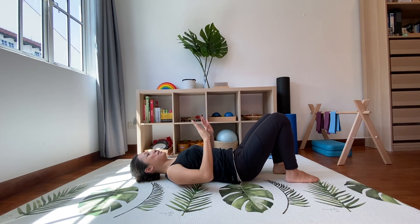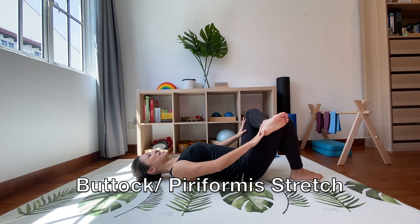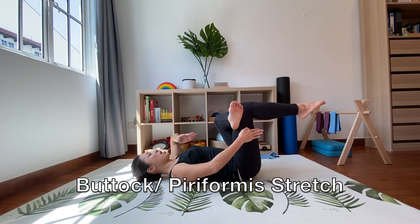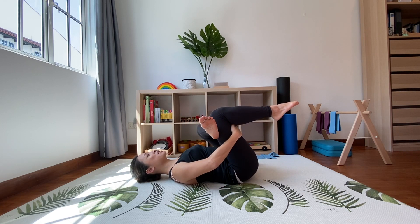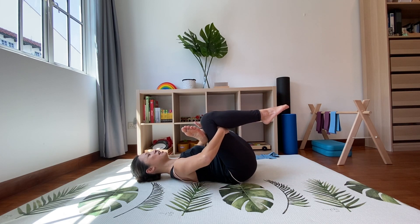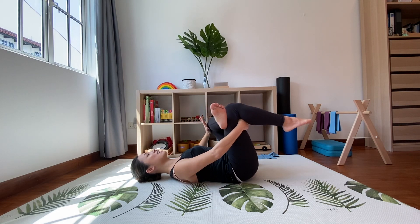Let's finish up our stretches with the buttock stretch. Cross one leg over the other, keeping your hips down, then bring the thighs in — thread one hand on the outside of the thigh and one between the legs, wrap your fingers around and pull it as close as you can to your body. Remember, the stretch is not on the top leg — it's on the buttock and piriformis of the other bent leg. Try to push that knee away as far as you can while bringing the other leg close to your body. Hold for five to ten seconds, or up to 30 seconds to really release those tight muscles.